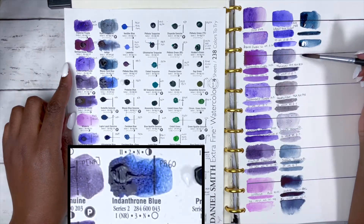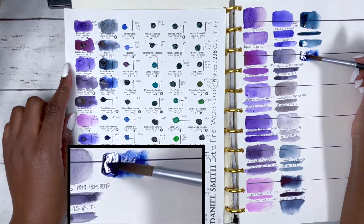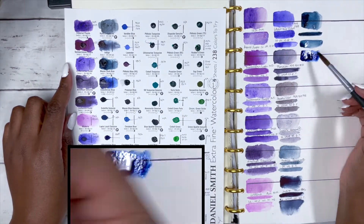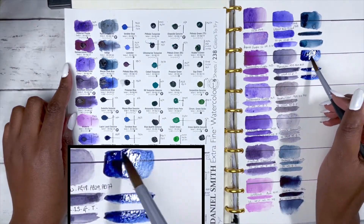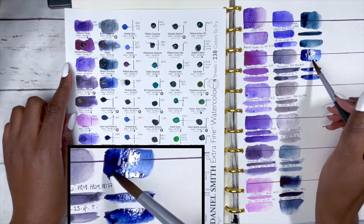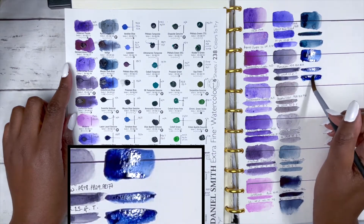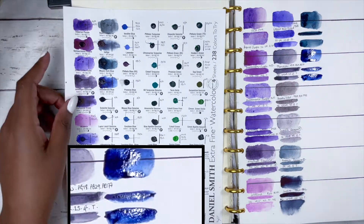I never fully appreciated how different blues are until I did these swatches. This is Indanthrenone Blue, PB60 — again a nice, rich, warm blue. It is series 2, rated as excellent lightfastness although not formally tested, medium staining, non-granulating and transparent — just a beautiful, dark, deep, rich blue.